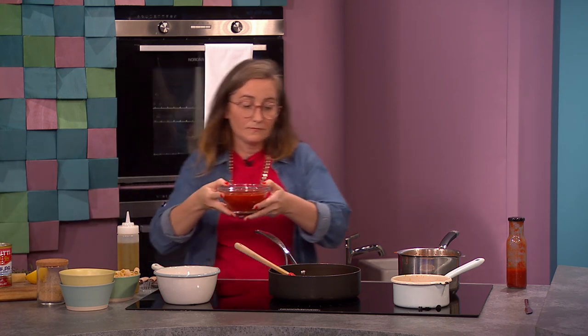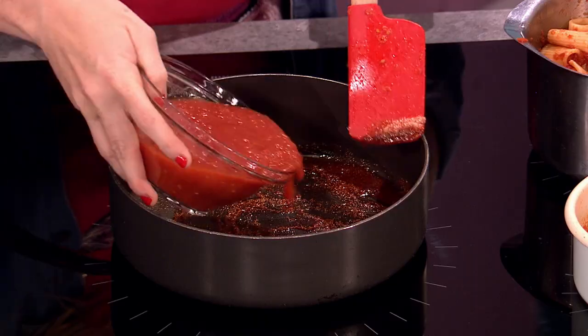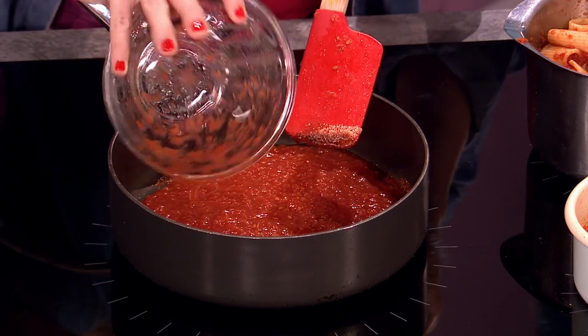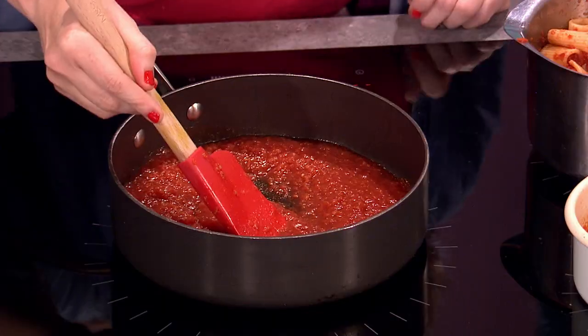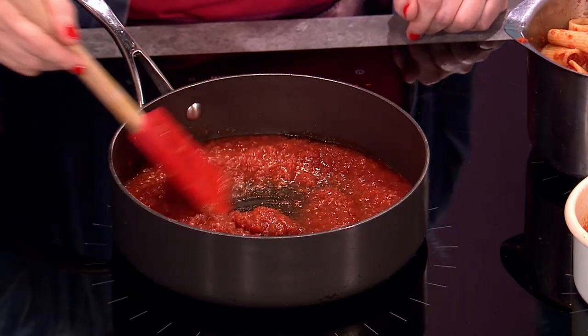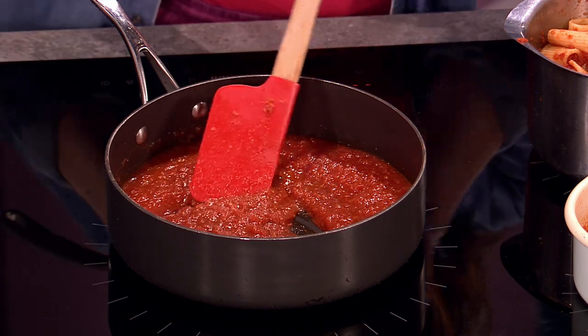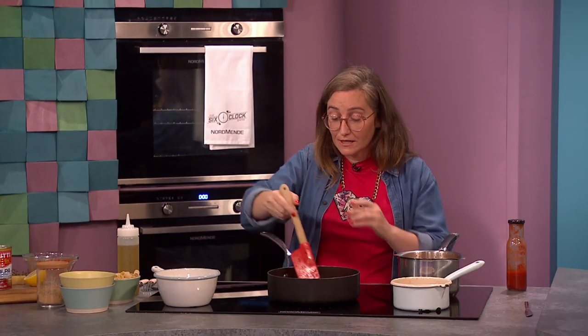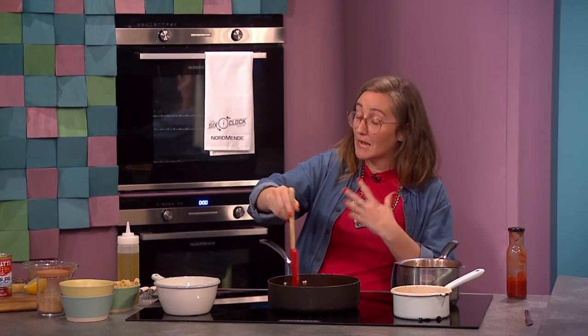Then we're going to add a tin of chopped tomatoes after this has had about a minute or two, and mix that in. This is so therapeutic just watching. I know — and it's something about the mindfulness that we can get from cooking, and it's something that I really care about.